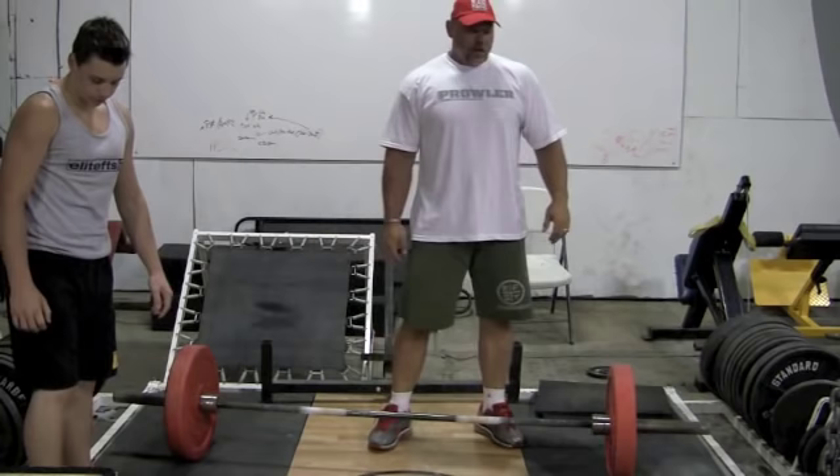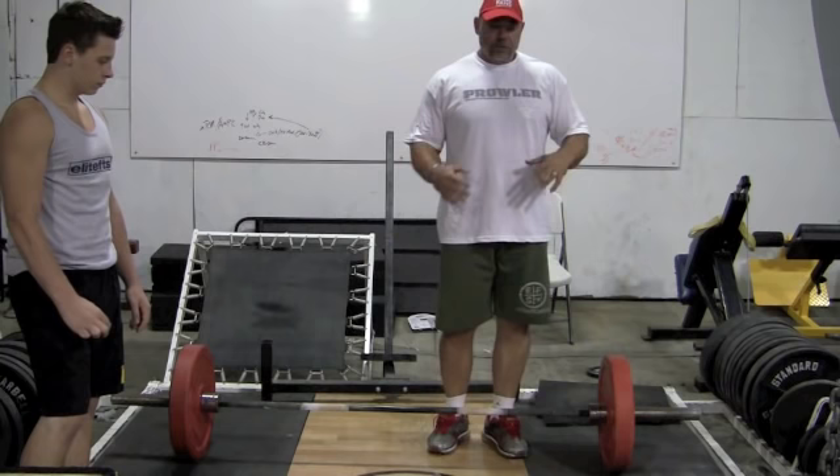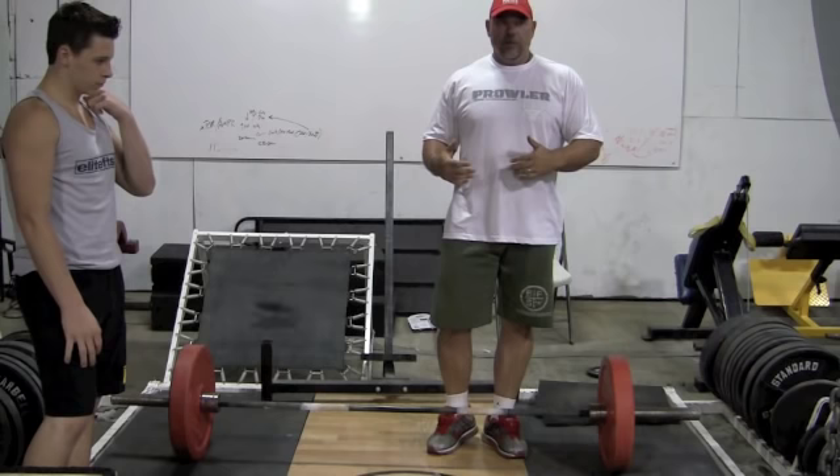This exercise is called a demo deadlift. It's pretty much just a partial ballistic deadlift. You can almost think of it more as an explosive plyometric type exercise.